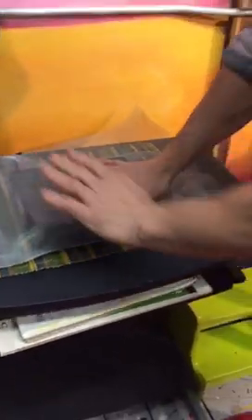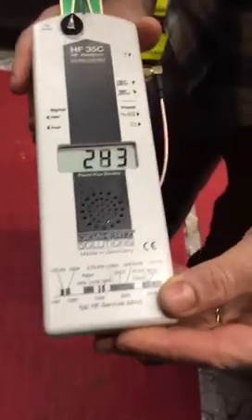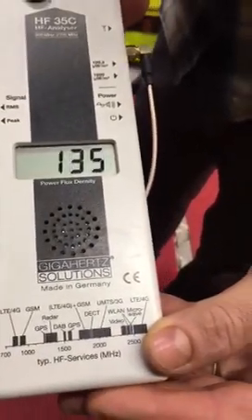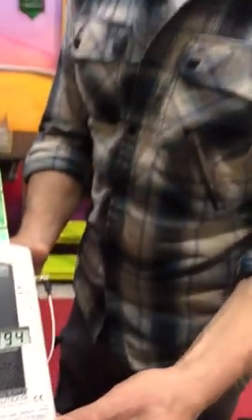Metal blocks those harmful radiation waves from the Wi-Fi router, and you can see how much it has been reduced. It was over 2000 and now it's about 100. So it's a very significant reduction — about 90 percent. It's very, very effective.